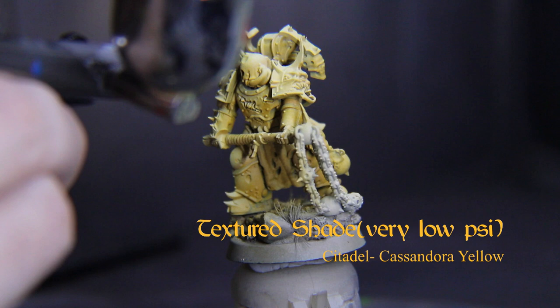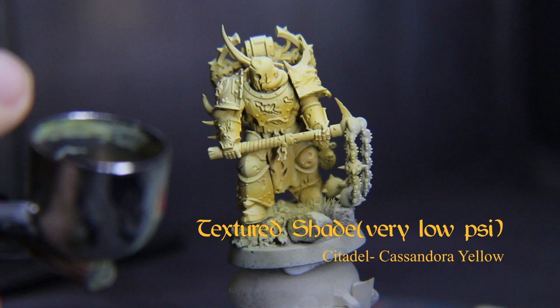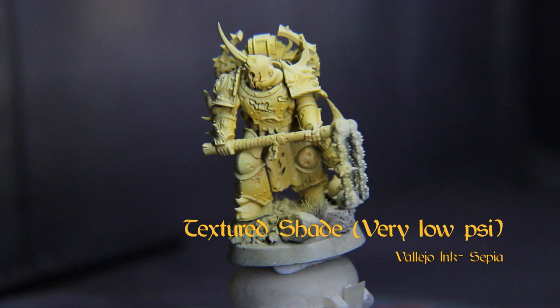Now wash out your cup again, but leave a smidge of that mix in and add a little bit more white. Hit the highlights on the backpack, head, upper chest, knees, and toes to get a really hot transition.